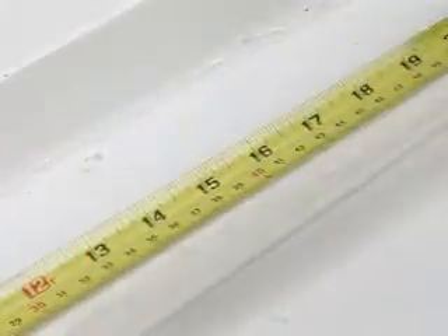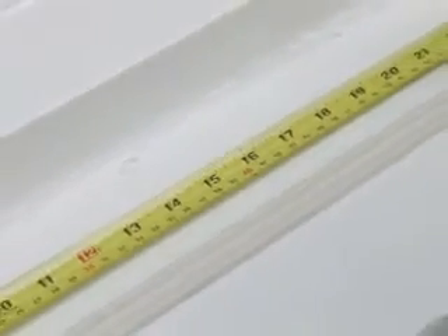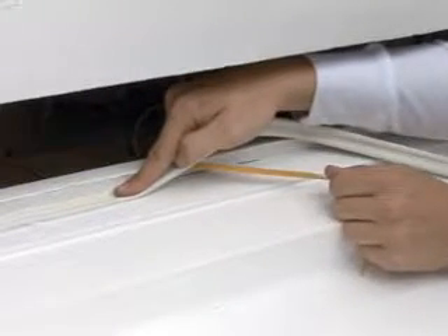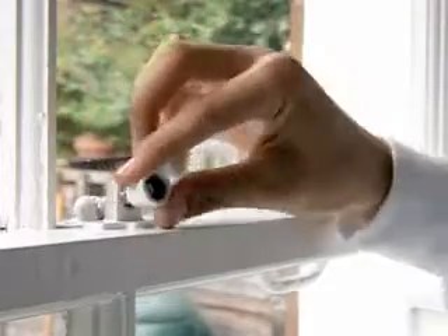For the top and bottom closing rails of a sash window, measure out the required width of self-adhesive rubber strip. Peeling away the backing as you fit the strip, attach it across the top closing rail and across the bottom of the window frame, making sure the latch can still function when the windows are closed.